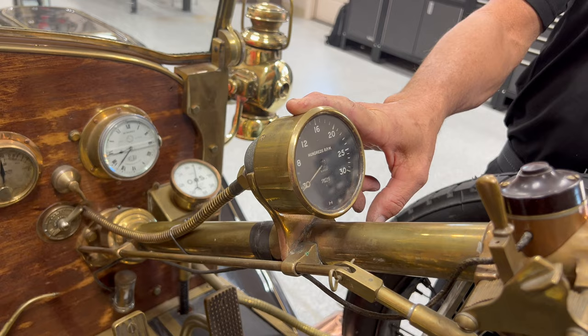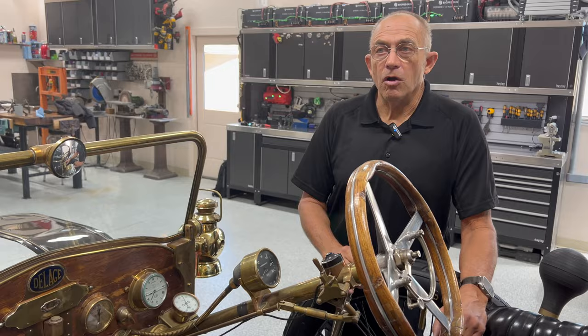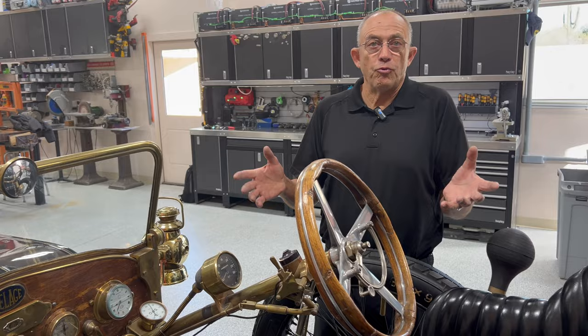On the cowl, this is the speedometer — goes to 90 miles an hour, though this is only about a 65 mile an hour race car. This is the tachometer, goes to 3,000 RPM, it'll spin 2,500 RPM — similar to our Bugatti. A voiturette race car would also be considered a gentleman's sports car. This was like the Corvette of the day — a really nice sports car, more sleek and beautiful, not really practical, two passenger only.